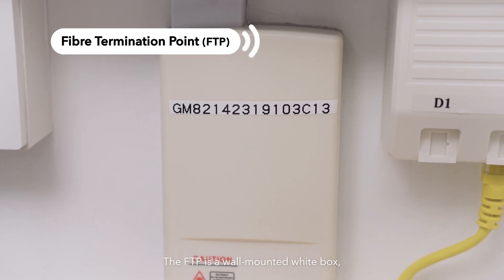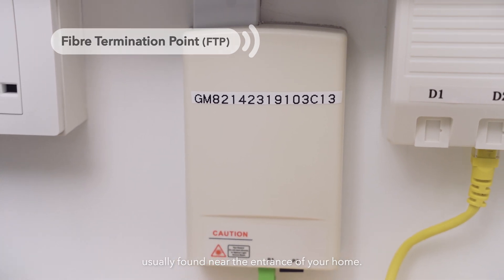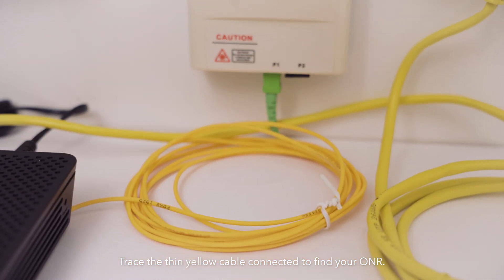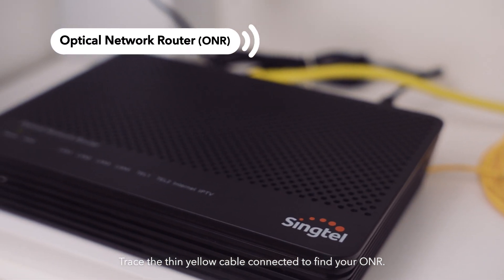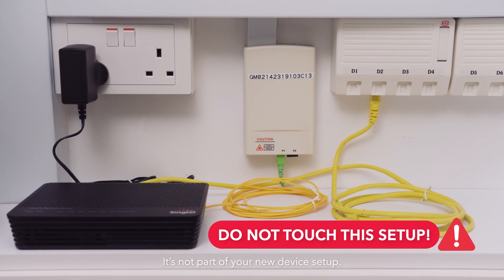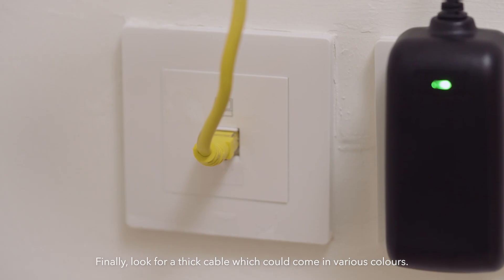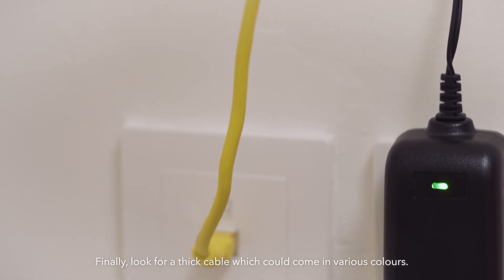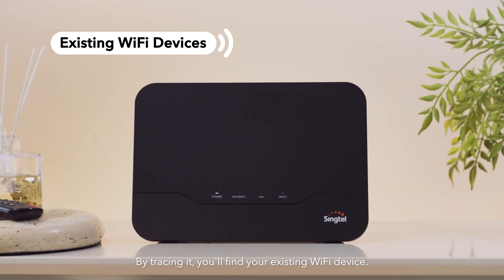The FTP is a wall-mounted white box usually found near the entrance of your home. Trace the thin yellow cable connected to find your ONR. Don't touch the FTP and ONR setup — it's not part of your new device setup. Finally, look for a thick cable which could come in various colors. By tracing it, you'll find your existing Wi-Fi device.